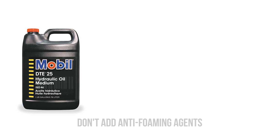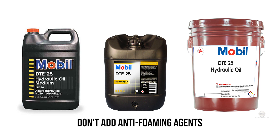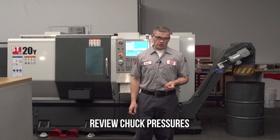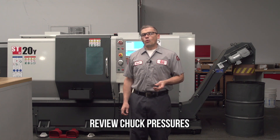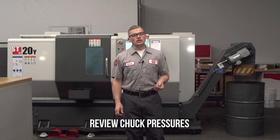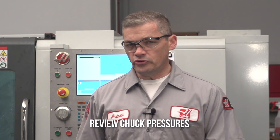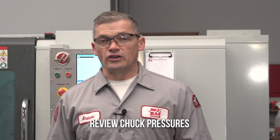Do not add anti-foaming agents to your oil — Mobil has already included these agents in their oil. Ask the customer to review their chuck pressures. If they are running very high pressures, they should calculate whether they can lower them, since many shops are running higher pressures than is actually necessary. Reducing chuck pressure not only helps with HPU noise, but the entire system is also running under less stress.